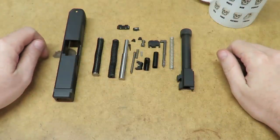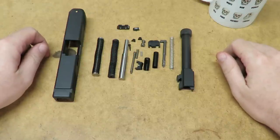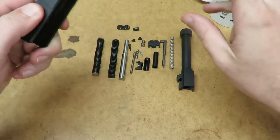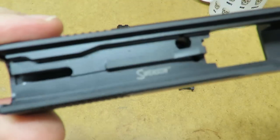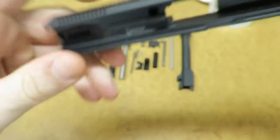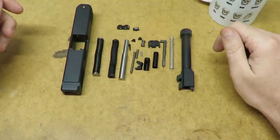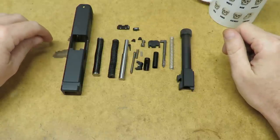Hello everybody, John here with Shooting Tips and Tricks, and today I'm going to be putting together a slide for a Glock 19. For this project I picked up an aftermarket slide and barrel, both of which come from this company Swenson, I believe is the name of it. Now I'm not too familiar with this particular brand — I think they're relatively new — and can't say for sure whether or not they're good ones, but we'll find out and if they're not I'll let y'all know.